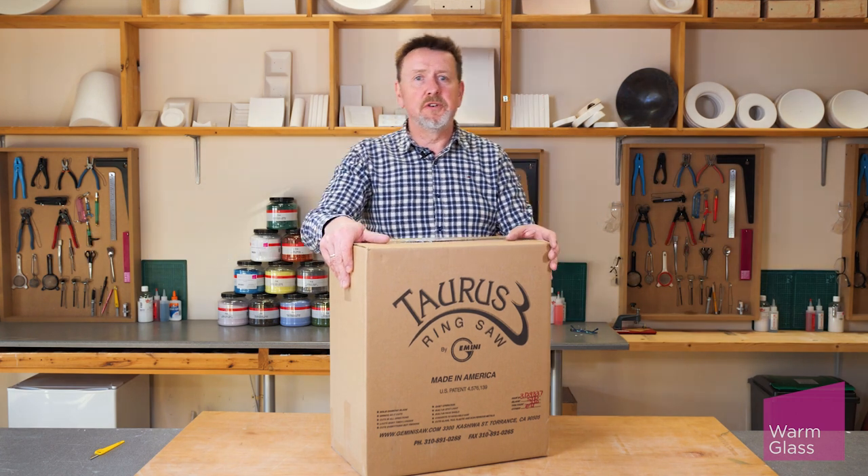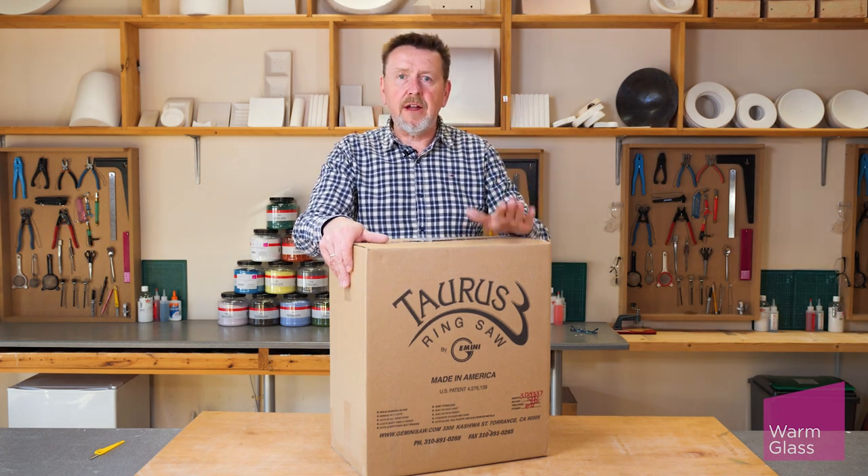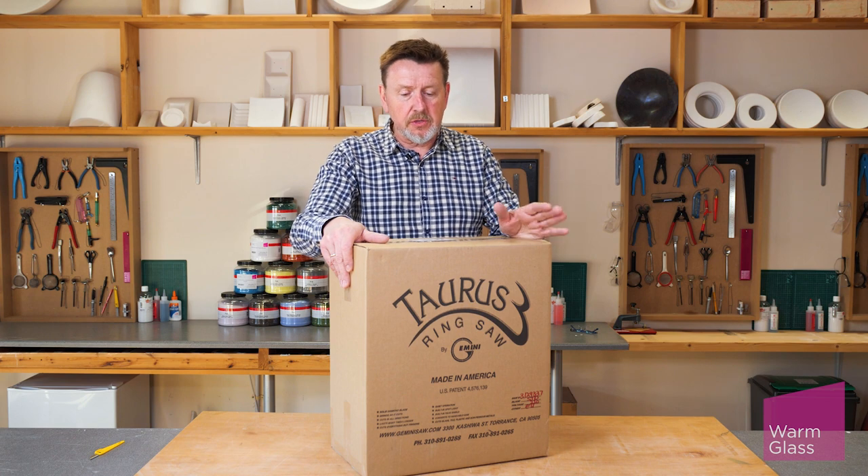Hi, I'm Simon from Warm Glass UK and today I'm going to do a quick out of the box of the Taurus Gemini Ring Saw.